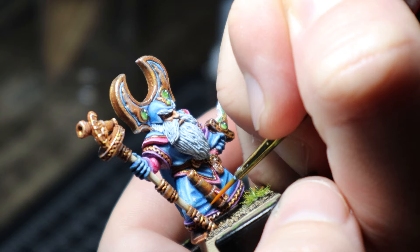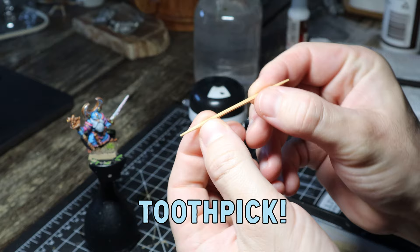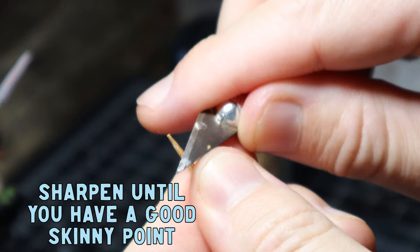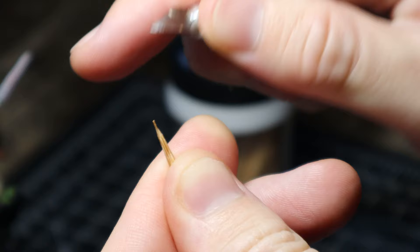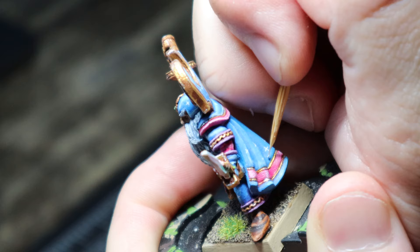Painting on dots for the stars with a paintbrush can really suck and I hate using a paintbrush for this. So what I do is grab a toothpick and sharpen it until I get a really good point. Then I simply dot it in the paint and dot it on the model, going around and adding dots where I think stars should be.